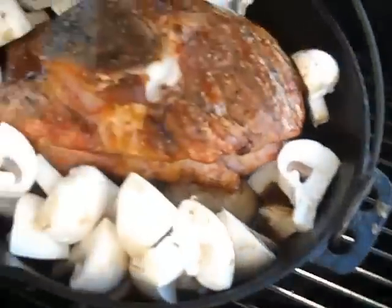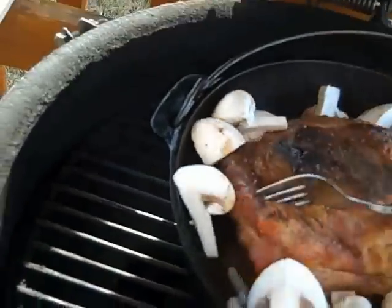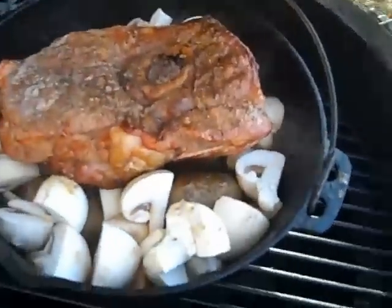I just put the mushrooms in and she's just kind of smoking along here and cruising. We'll just flip this for a second — the mushrooms are in. Everything's kind of looking pretty good. What do you think?